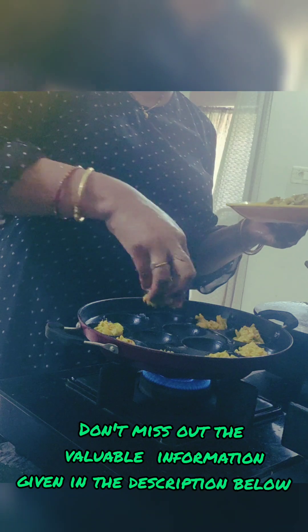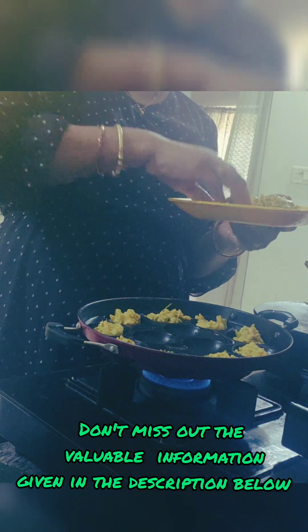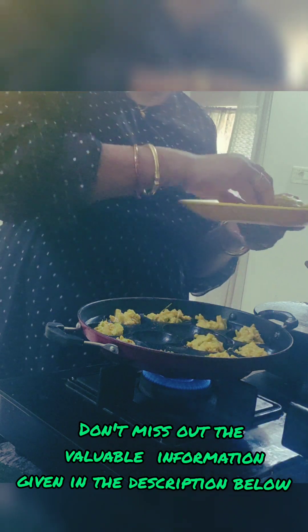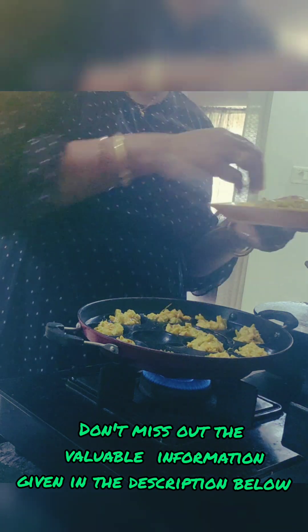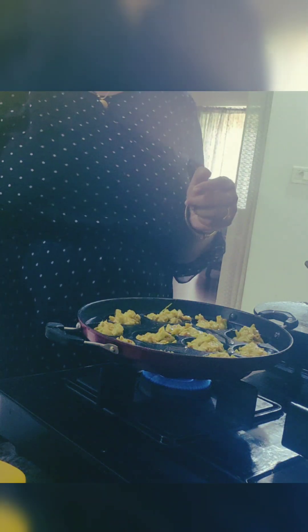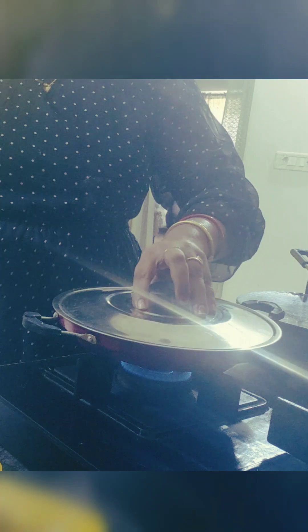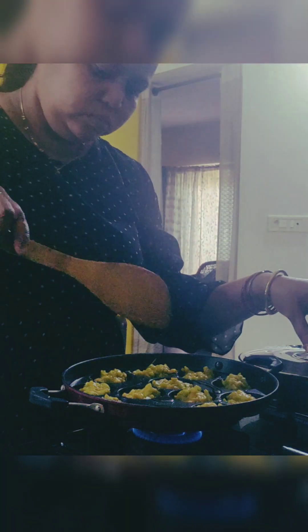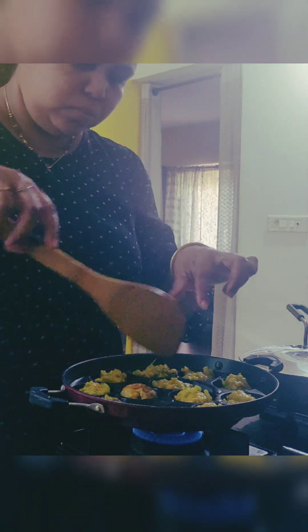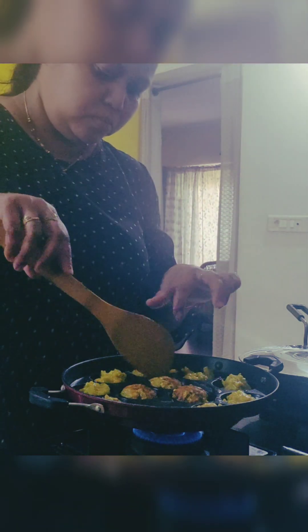I have mentioned everything in detail in the description box — you can go through it and enjoy the information. Now the cutlets are going into the appam pan. It can also be done on a normal pan, taking small portions, but I used the appam pan to give them a separate, round shape. See, it has got a beautiful crispy crust on it.